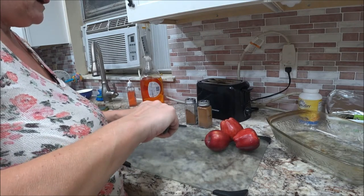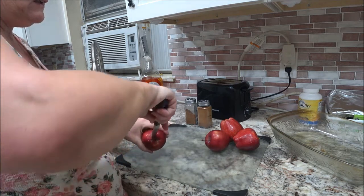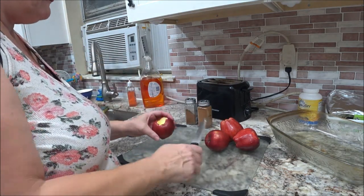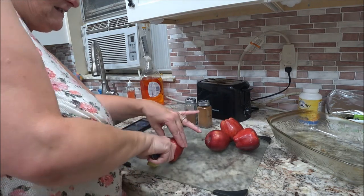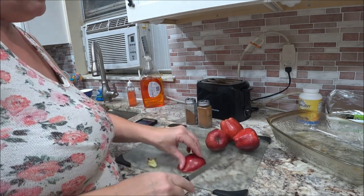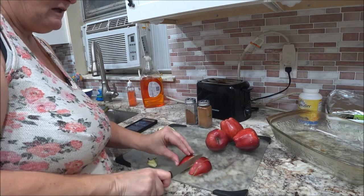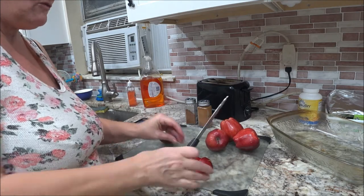You all might have one of those core things — my mother used to have one. I just pop it out, and then you're going to slice it. You don't want to take the skin off, because especially being diabetic, you need the skin. So we're just going to slice it up. It depends how many you've got in your family and how many want to eat this.